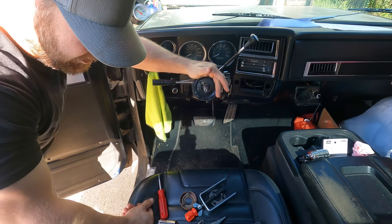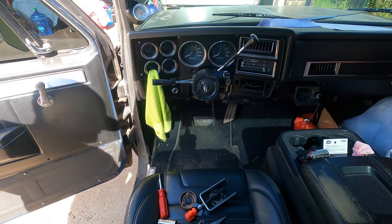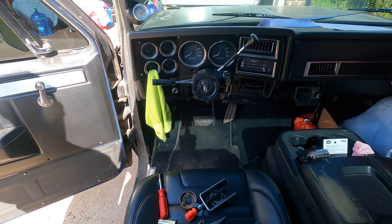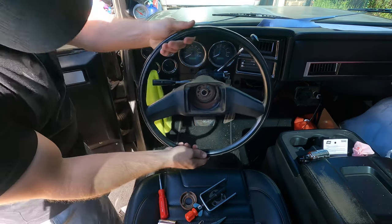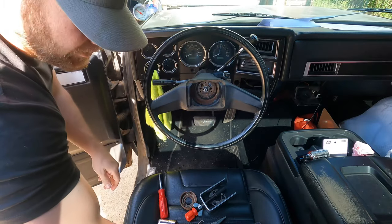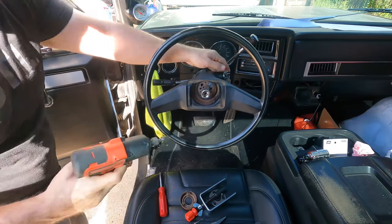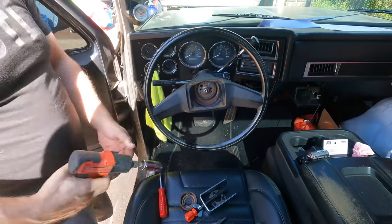It actually has a little kind of indentation - oh yeah, that made it a hundred times easier. Now we can get our steering wheel - you're going to have to take your puller back off. Then you're just going to slide your steering wheel on, kind of get it lined up where it needs to be. Then you will take your nut and let's run it on with some ugga duggas.